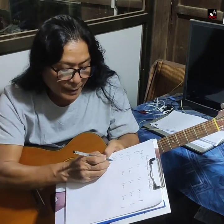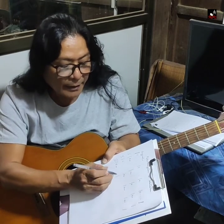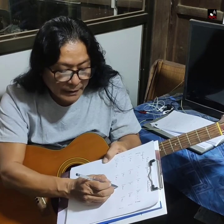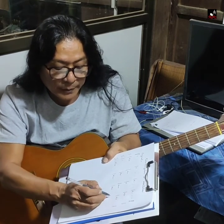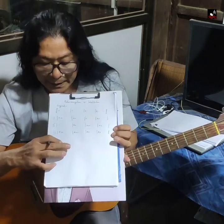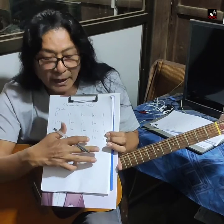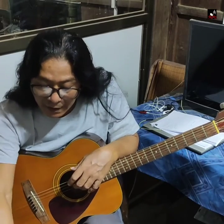The formula is: C, E minor, E minor, A minor, F, D minor, B, G7, G7 E minor, D minor G7, G7. The formula.